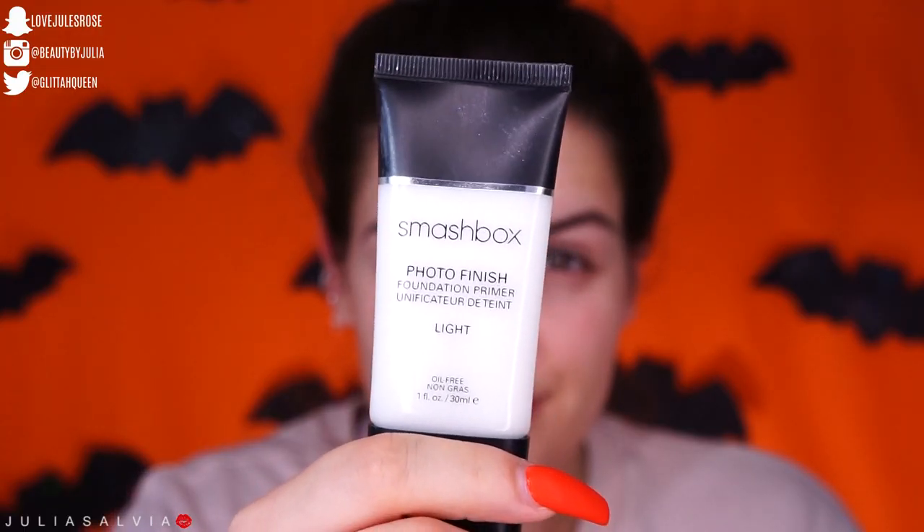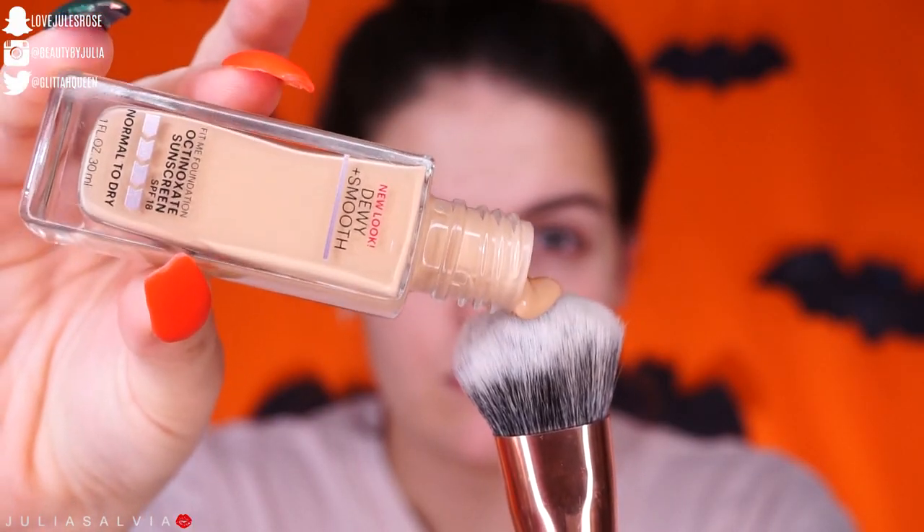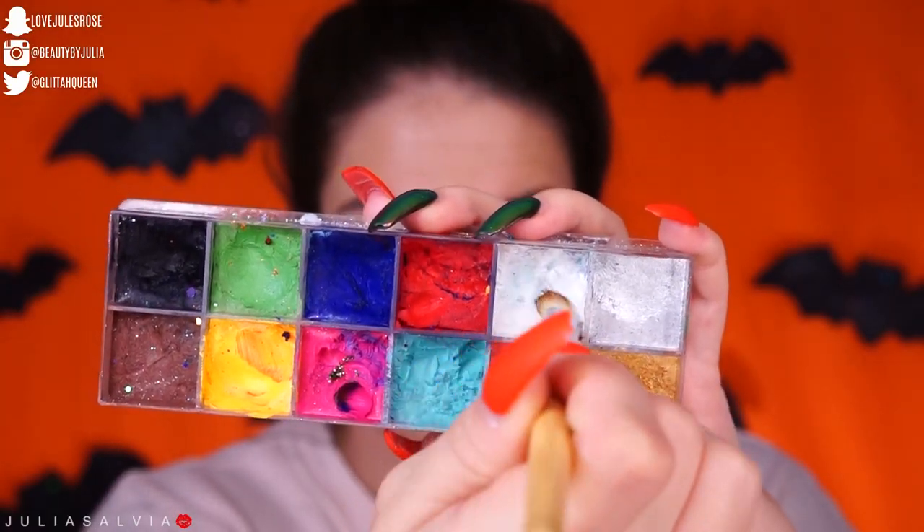Now onto the makeup. I'm starting off by priming my face with this Smashbox Primer, and then I am trying out for the first time this Fit Me Dewy Foundation. This is actually for dry skin — I decided to get the one for dry skin rather than oily skin only because my skin's been dry lately.